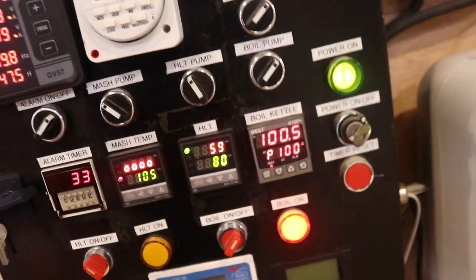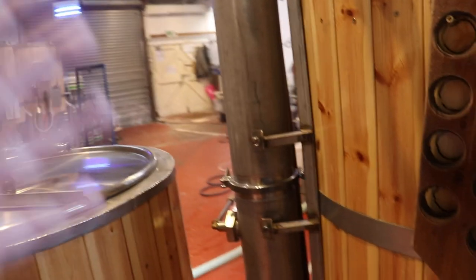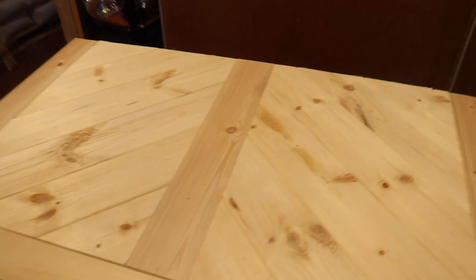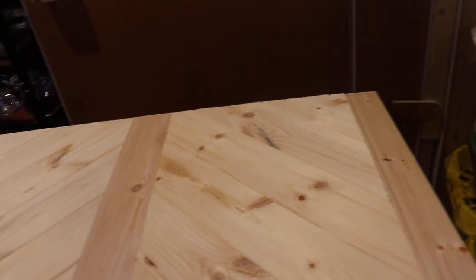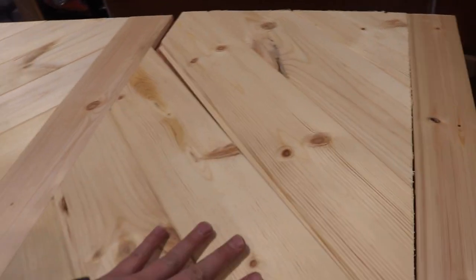We've got the boil on the go, the mash tun has been dug out, and we are brewing beer — as you can tell by the steam from the condenser stack. While I've been waiting for it to come up to a boil I've taken some tongue and groove and made a herringbone-style top for the keezer. It's basically the same design as the spice rack I made earlier in the year — a centerpiece and then 45-degree cuts on all of the pieces of tongue and groove.